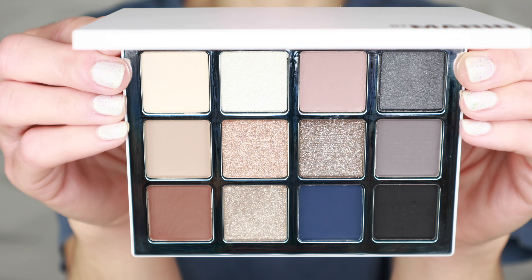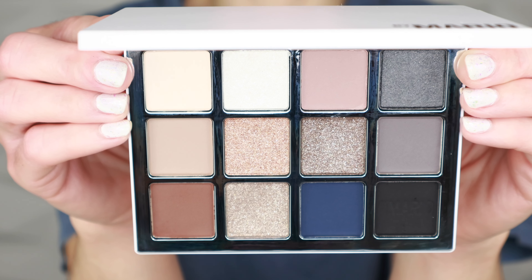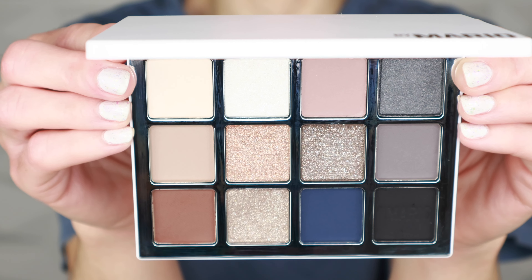Hi friends, welcome to today's video. Thanks for joining me. We're going to play around with Makeup by Mario's newest Ethereal Eyes palette, the Moonlight. I cannot wait to try this out because the color story looks absolutely beautiful.